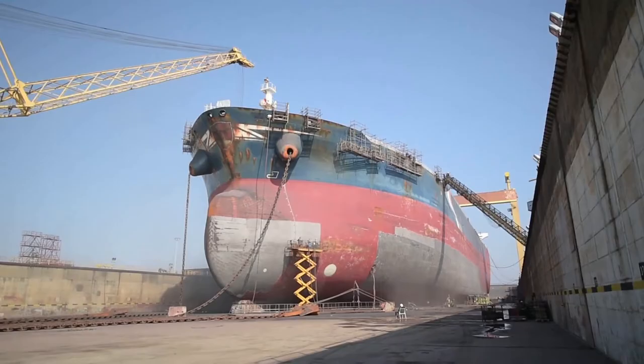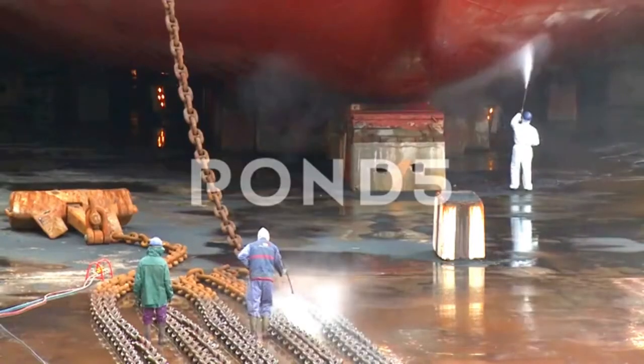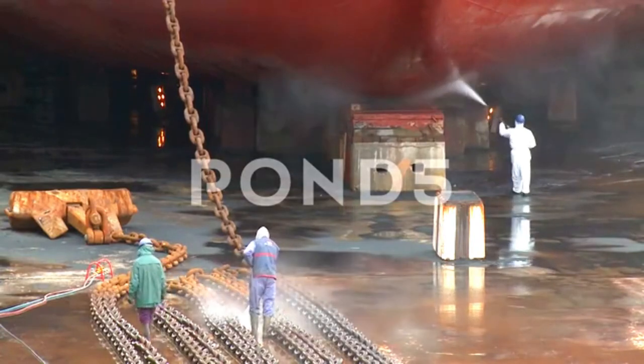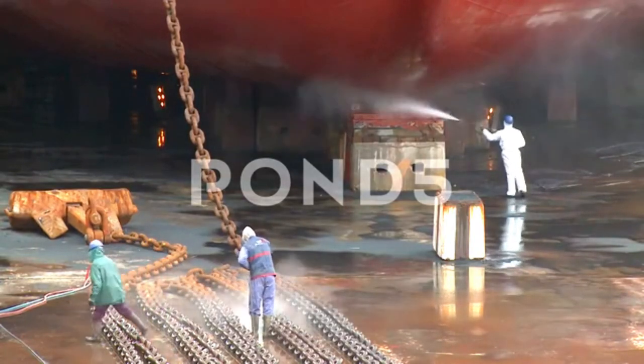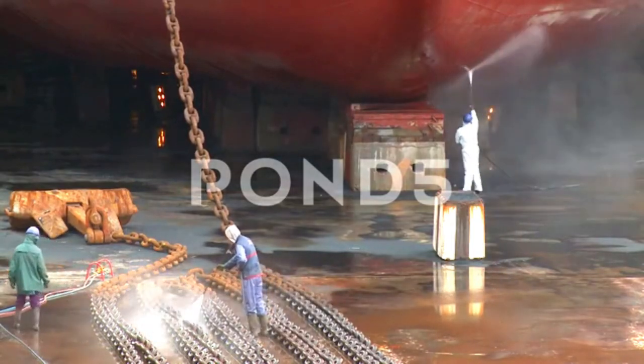Once the anchor chains are lowered, they are arranged on the dock — that process is called ranging of the anchor. After the chains are arranged, you can see in the video that washing of these anchor chains takes place, and then after washing there will be cleaning, inspection, and painting of the anchor chains.